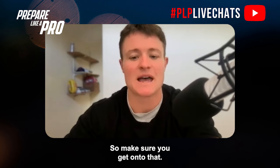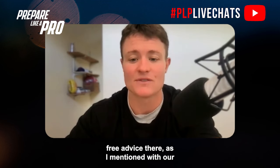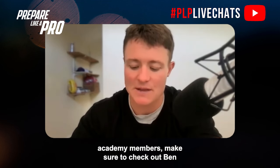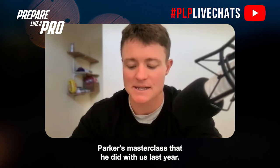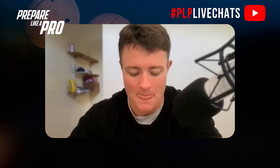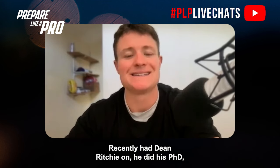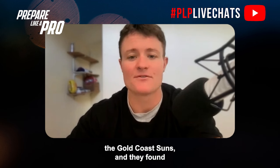I've got some free resources — just Google 'AFL nutritional fueling advice' for free guidance. For academy members, check out Ben Parker's masterclass from last year — those modules are available when you log in.